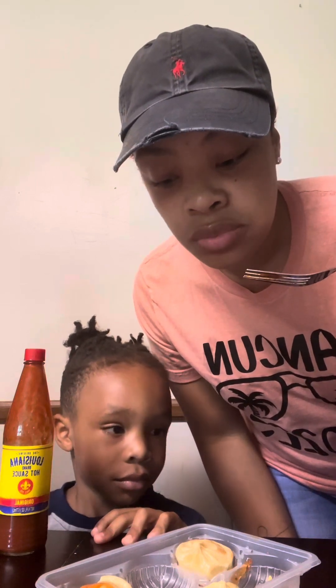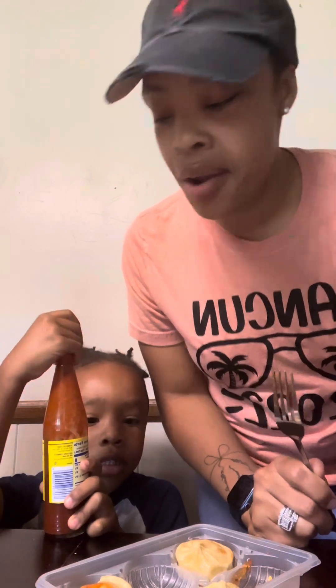Now I found these at Dollar Tree — they had a whole lot of them. It's actually pretty good. It reminds me of an egg roll. It's my turn. Want the hot sauce? I like that.